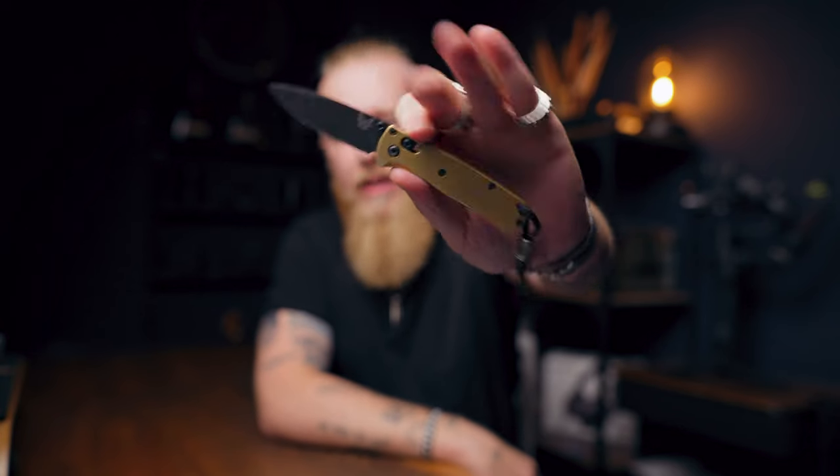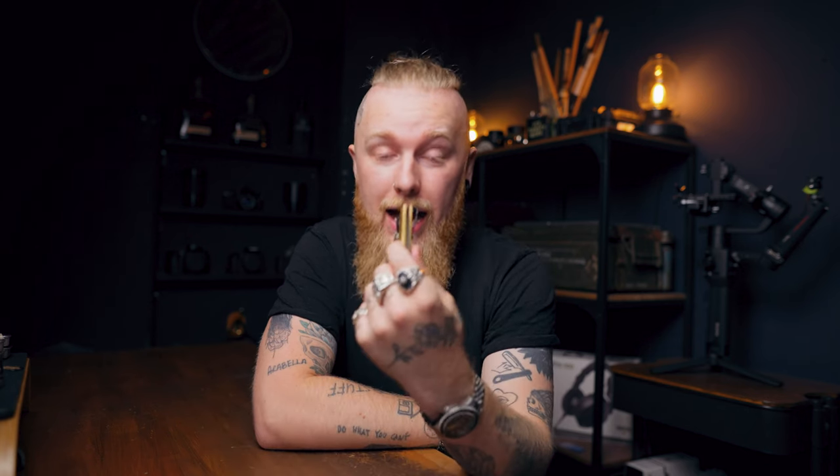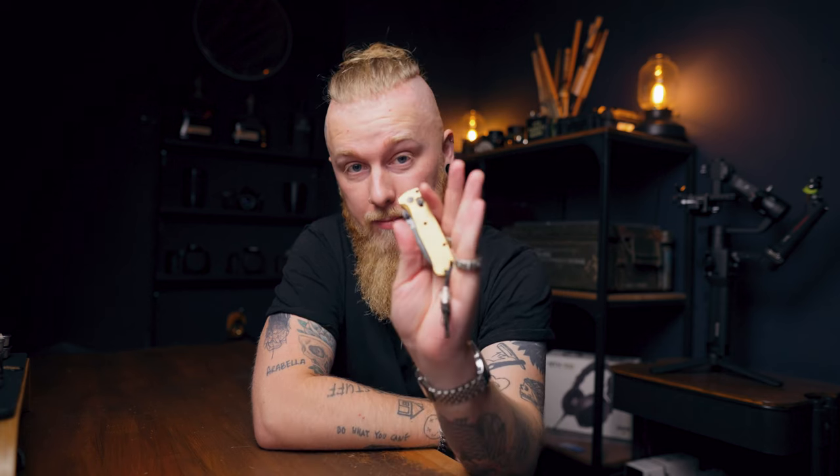Don't take my word for it, but I think the Benchmade Bugout is probably the most widespread, well-known knife in the EDC community as it stands today. Being a part of the community and speaking to people, generally everyone I've spoken to or seen in the EDC community either has one, has had one, or knows what the Benchmade Bugout is. And I'm guilty of it — my Bugout is probably my most carried knife to date.